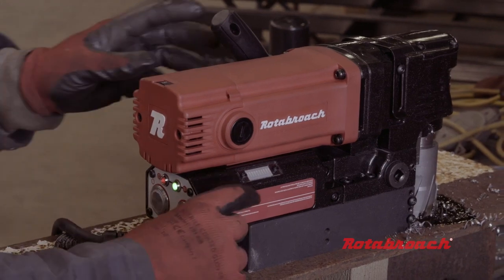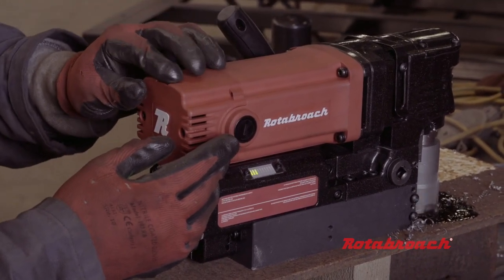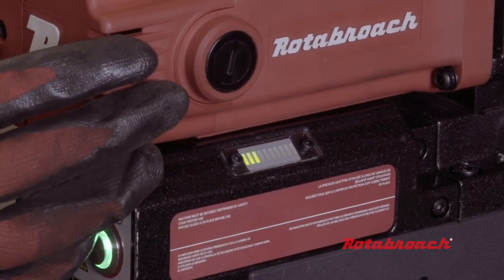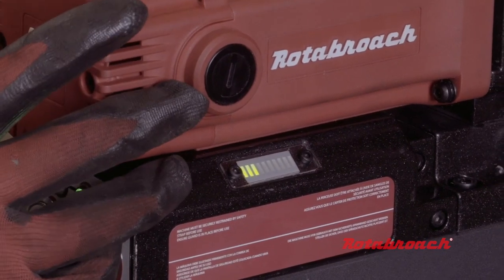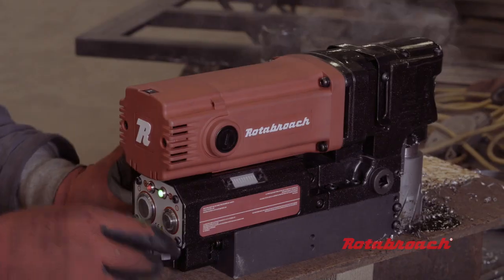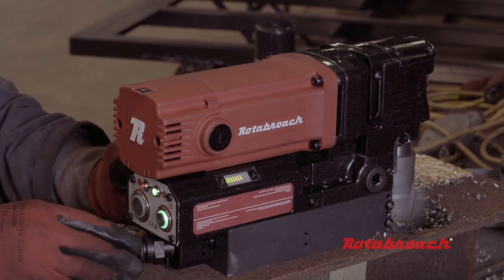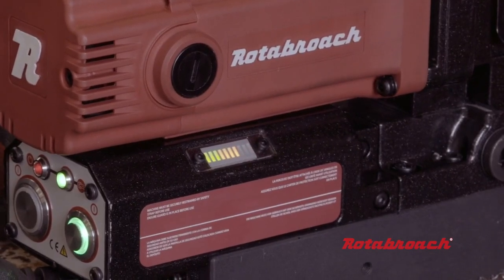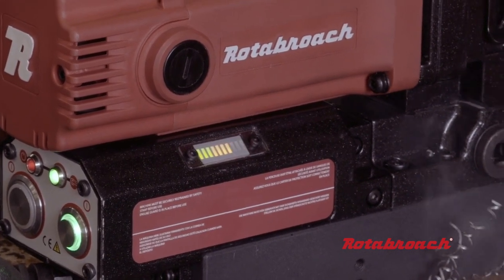The Element 50 Low Profile is fitted with CutSmart Technology, found across the Element machine range. Through a visual aid of two LED panels either side of the machine, the user has a visual indication of the required pressure to apply while drilling. A scale of green, amber, and red LEDs indicates the load on the machine. Optimum cutting performance is found between green and amber. Should the red panel be indicated, 5 seconds of consistent pressure will shut off the machine motor, protecting the user and machine.